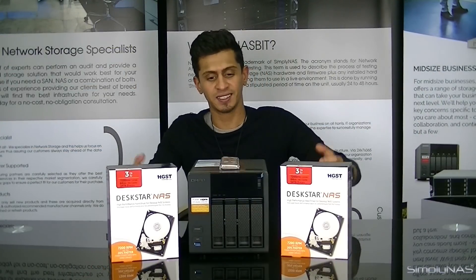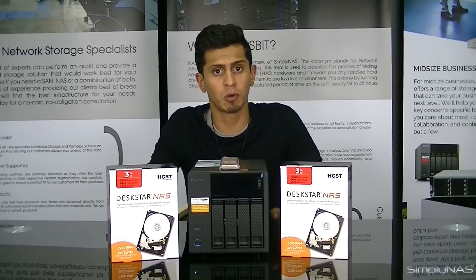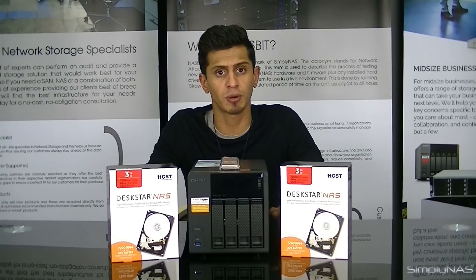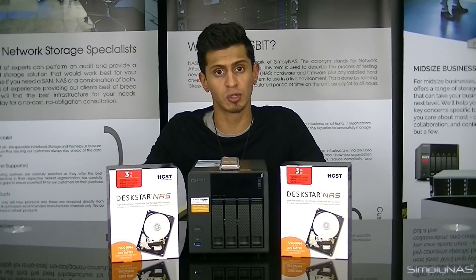Hi, welcome to SimplyNAS Media. Today we're going to take a look at the new QNAP TS453A. This is a brand new NAS and it's in a class of its own. Even though it carries the X53 moniker we're used to from the 453 Pro, this is the 453A and it's really just a whole separate machine. It's not something QNAP has done before.